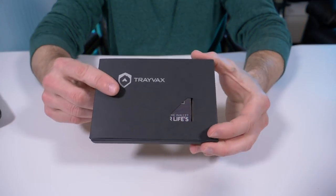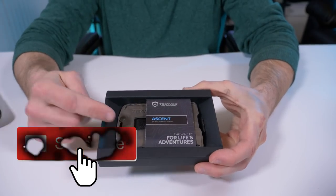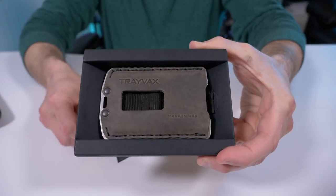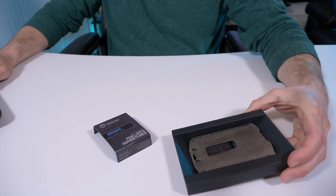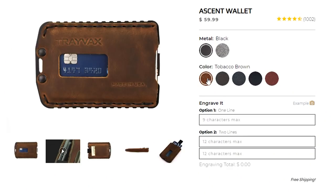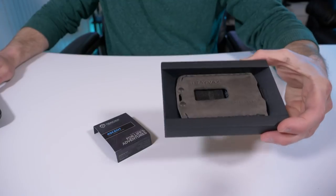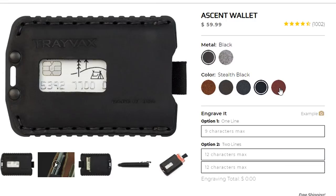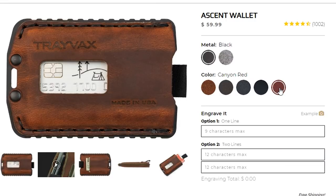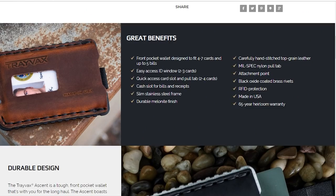Here we have Trayvax's traditional black box, and the color I ordered is Steel Gray, which is this color right here. If you head over to the website you can see the different colors: Tobacco Brown, Mississippi Mud, Steel Gray, Stealth Black, and Canyon Red. And if you scroll down you're going to see the great benefits of the wallet.